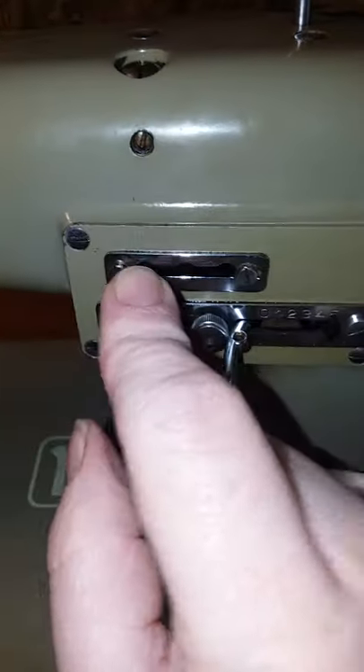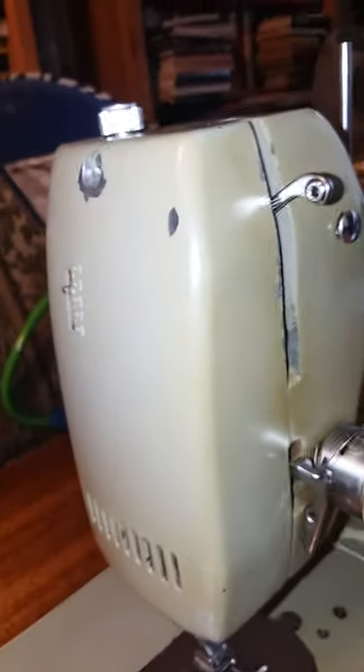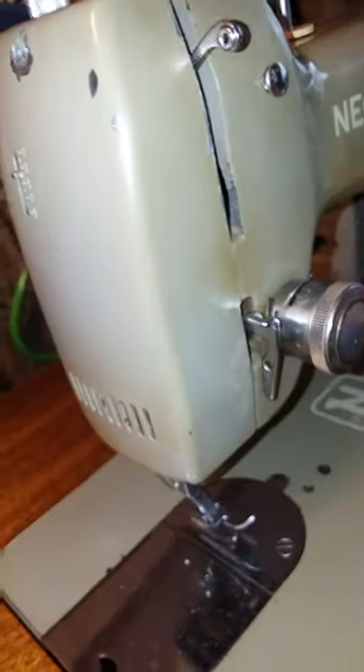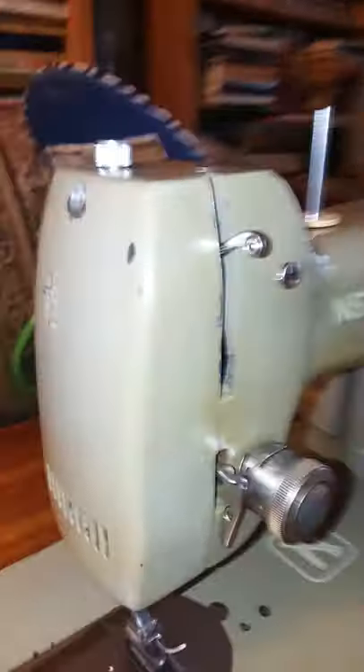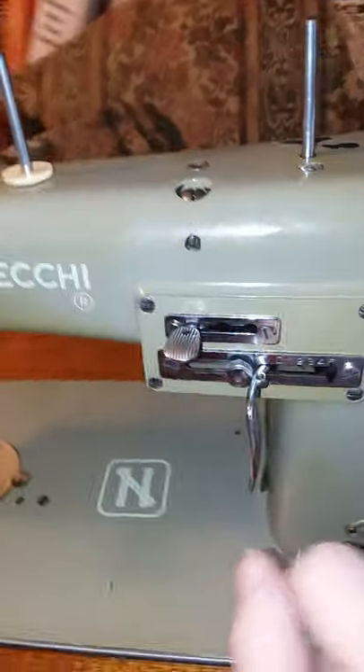When you have it on straight stitch, you can move your needle position. I don't have a needle in it right now, but one of the things I wanted to show is that as these wonderful machines get older — and I can see by the light that I need to do a little more cleaning on the front, there's still a little oil on the front I didn't see without the flash.